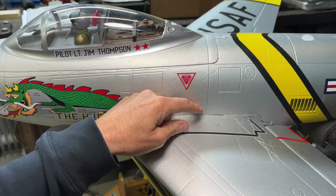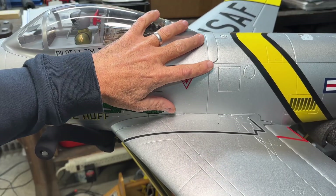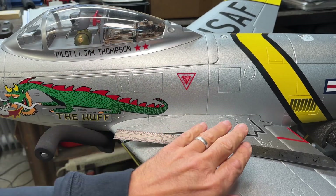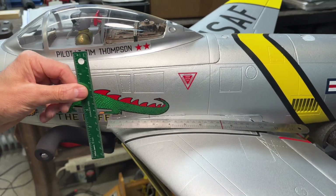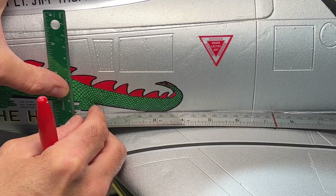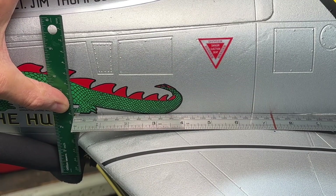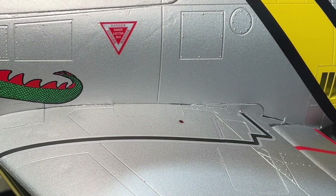The next step is to mark the balancing point on top of the wing. You can see that little blue dot — I already did that since I've already flown this plane, but here I'll show you how I did it. I used my marked scale as a straight edge and lined it up with the leading edge, accounting for the curvature of the airfoil, then slid it over to find the location and marked it. I did this on both sides.